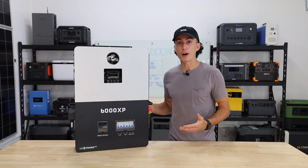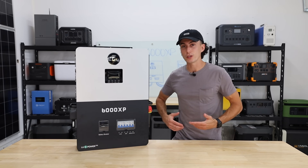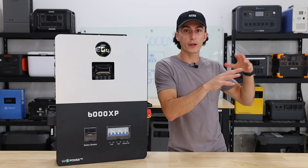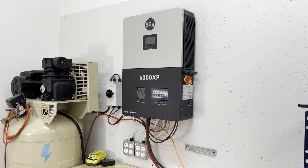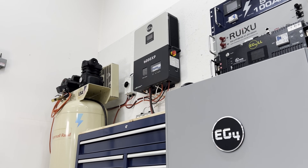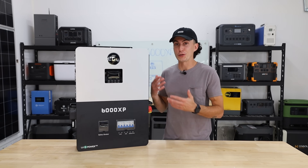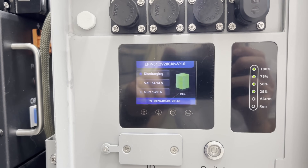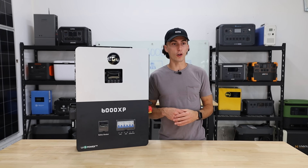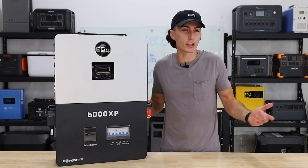The 6000XP also saves you a ton of money in a sneaky way. It has the PV isolator on the side and all your breakers built right into the front. Normally when you wire up a system like this, you need a separate breaker, a separate PV isolator, and other components outside the inverter. The fact that all these breakers and disconnects are included saves you money, saves wall space, and makes setup more convenient. The low idle consumption of about 50 watts is also really impressive for a unit this size — if you ran two 3,000-watt units instead, you'd easily be over 100 watts of idle consumption.